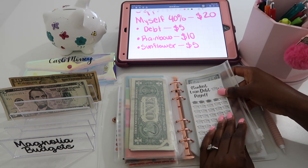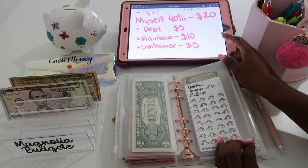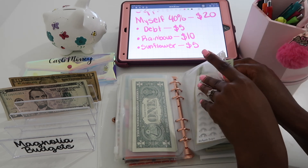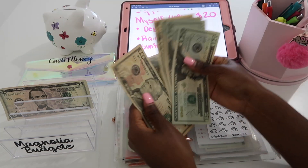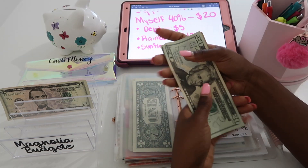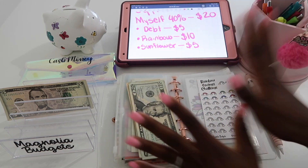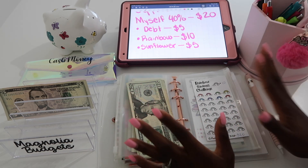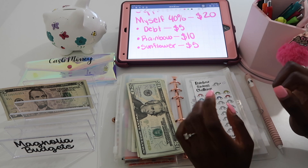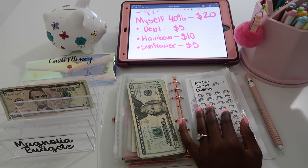I really only stuff this debt envelope when I get my Etsy paycheck. Next is the rainbow savings challenge, which I love so much. It'll be getting $10 — each rainbow is worth $10. Let's see how much we have: 20, 40, 60, 70, 80, 90 — yay! We're at $90, so just $10 away from having $100!